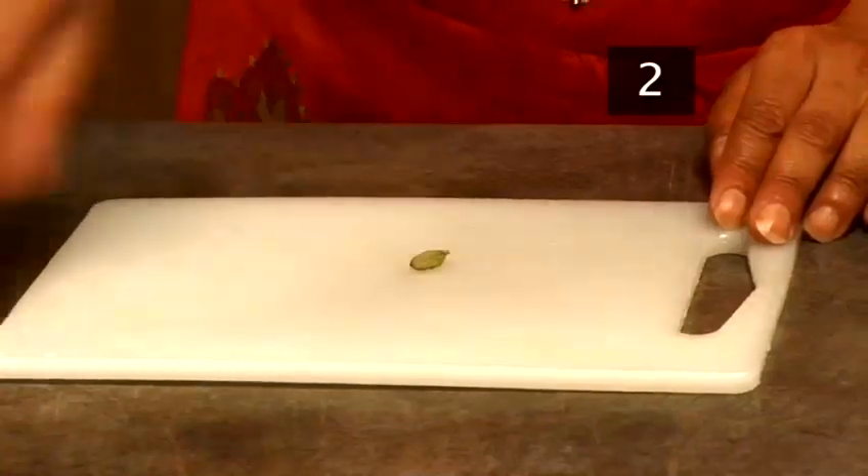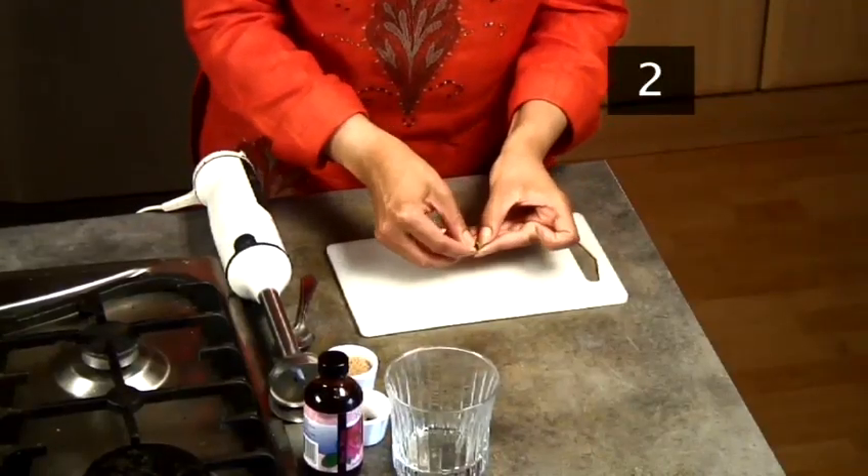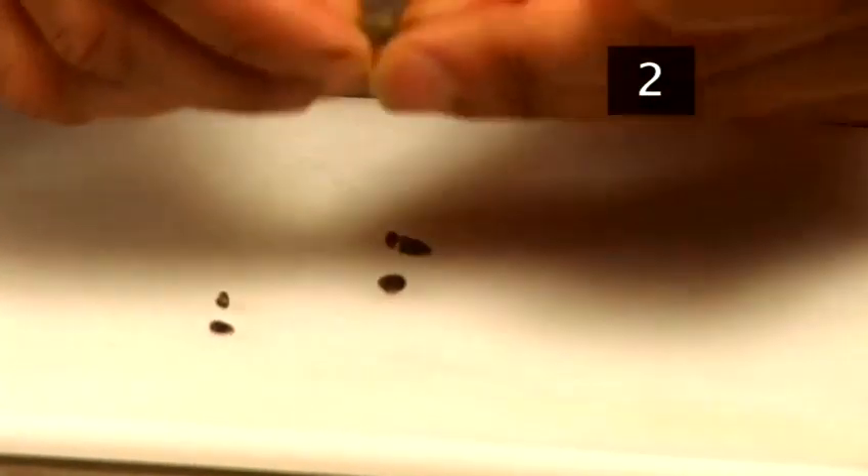Step 2: Cardamom. Use the back of a spoon to gently crush a green cardamom pod until it splits. Remove the seeds with your fingers and throw away the outer case.